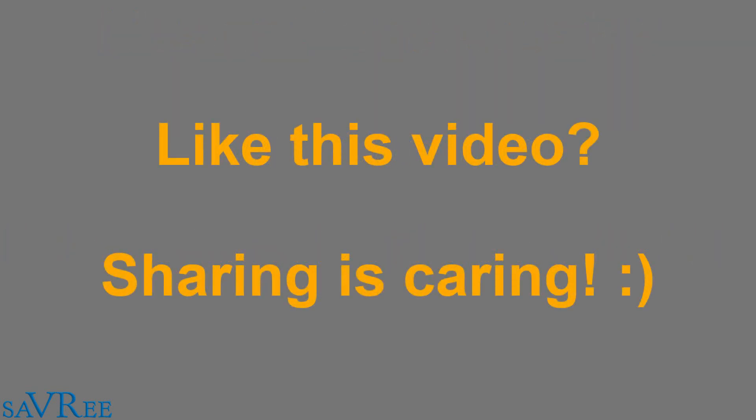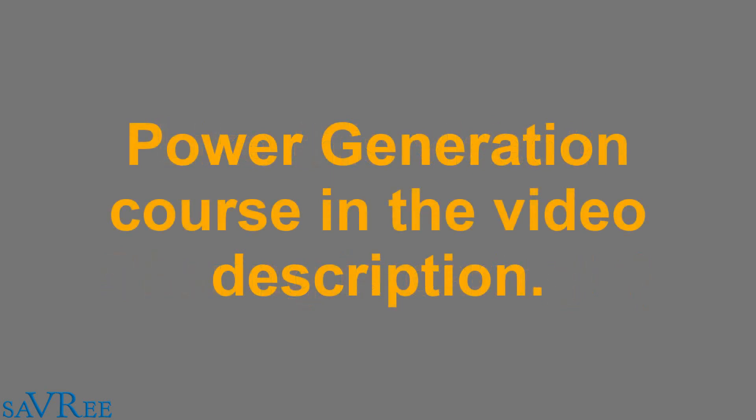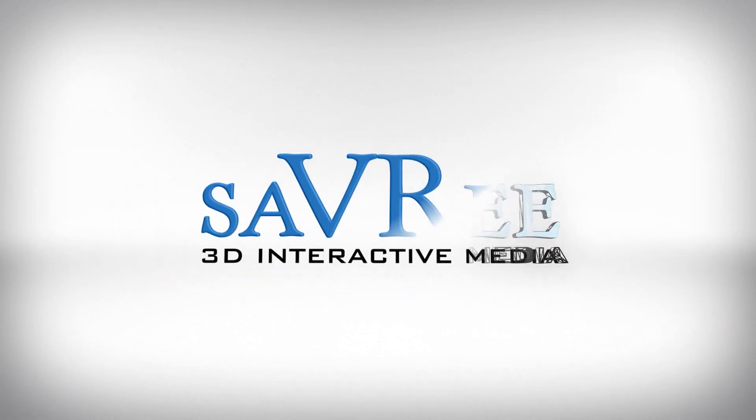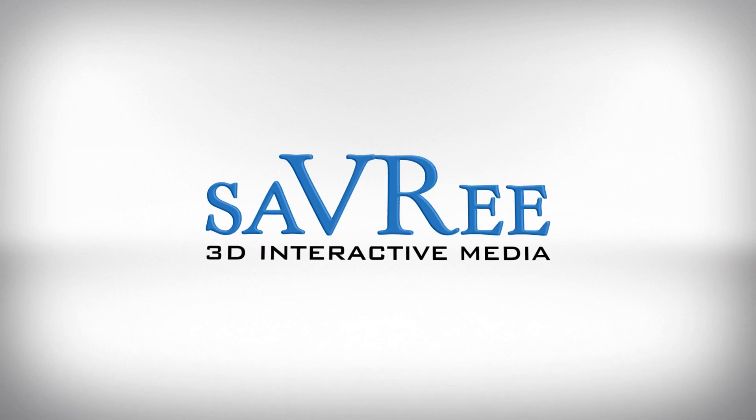If you like this video, please do share it on social media. If you want to learn more about power stations, check out the link in the description where we've created a course that discusses many renewable and non-renewable power stations and exactly how they work. Thanks very much for your time. I'll see you next time.